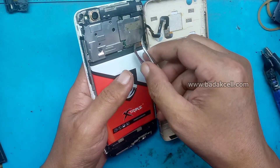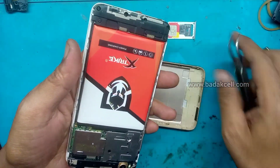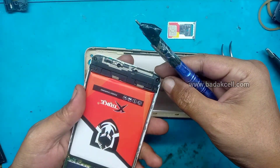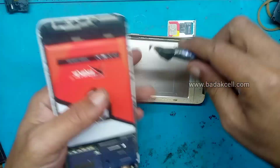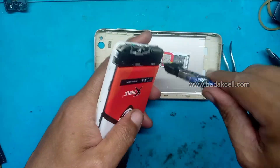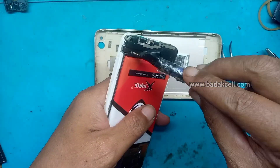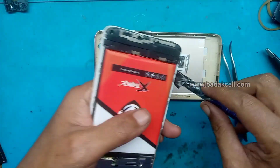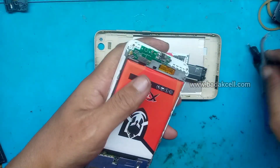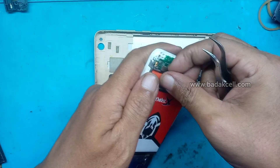Sudah terbuka, hati-hati ada fleksibel fingerprint dilepas dulu. Lalu kita ke bagian bawah, buka penutup speaker ini, sekaligus penutup papan charger. Kita akan melakukan pergantian konektor chargernya yang bermasalah, yang goyang-goyang, tidak stabil dudukannya. Sudah terlepas, buka dulu kabel antena dan soket fleksibel.